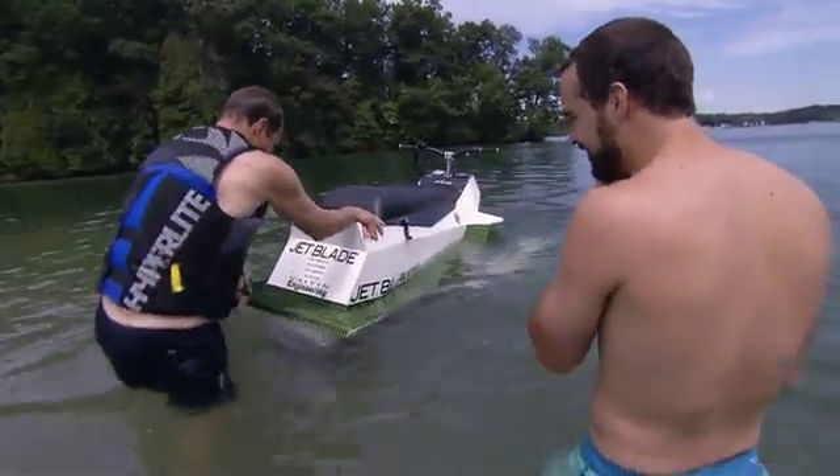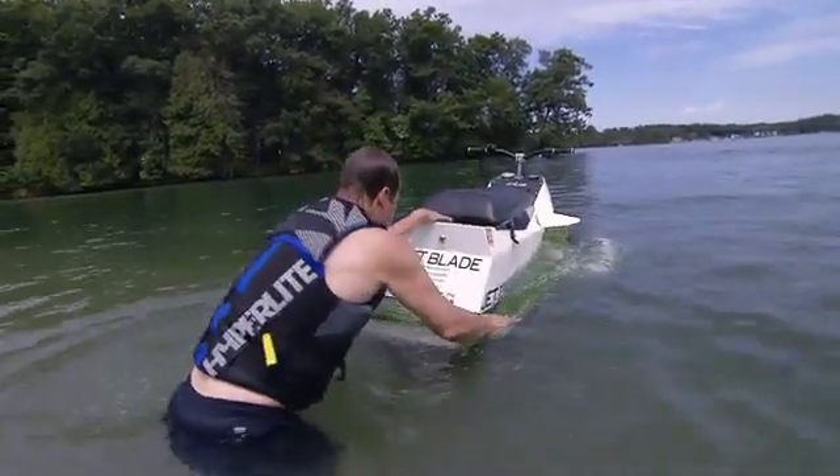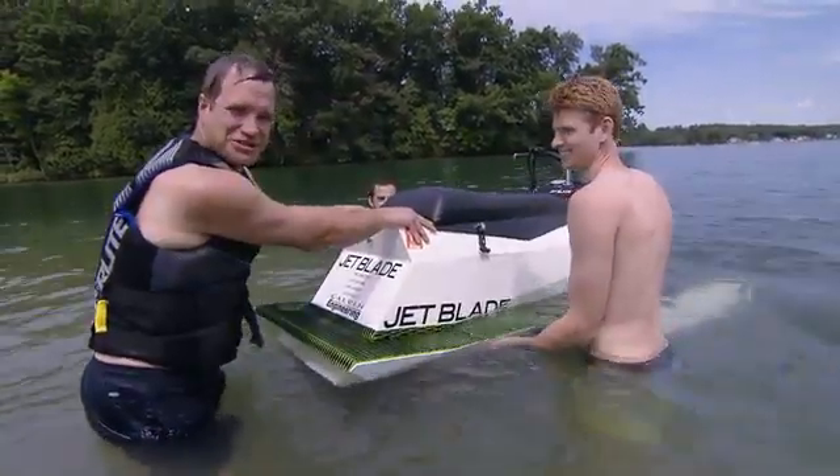Feeling good about this. Whoops. After yet another failed attempt, we decide to call for backup. Now I have pontoons.